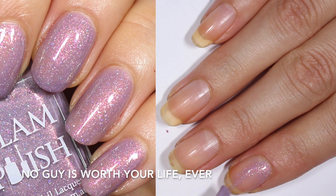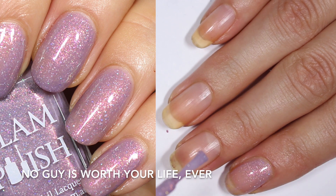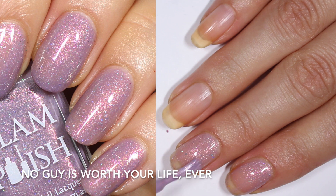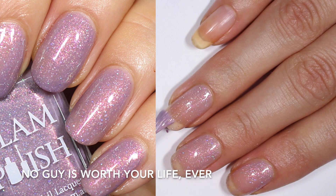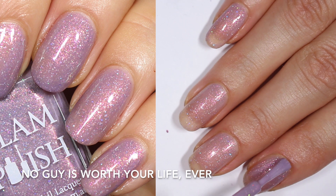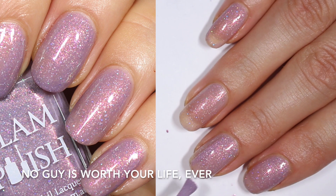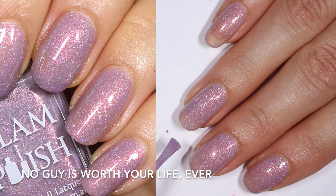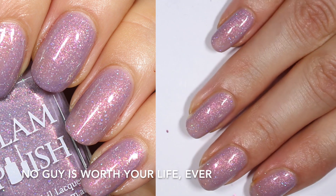Next up we have the Buffy inspired polish and this one is called No Guy is Worth Your Life, Not Ever. Glam Polish describes this one as a mauve crelly with strong aurora shimmer and ultra hollow glitter. This one has way more glitter and is way more packed than the last polish. The base color is also much lighter so you actually see the glitter really well. I did find this one a little bit more challenging to remove — I just kind of had glitter everywhere. Definitely sheer on the first coat, but I found it easy to apply, it leveled really well, and I got enough opacity in two coats. You might want to do three coats if you apply thinner. You're looking at two coats of No Guy is Worth Your Life, Not Ever.